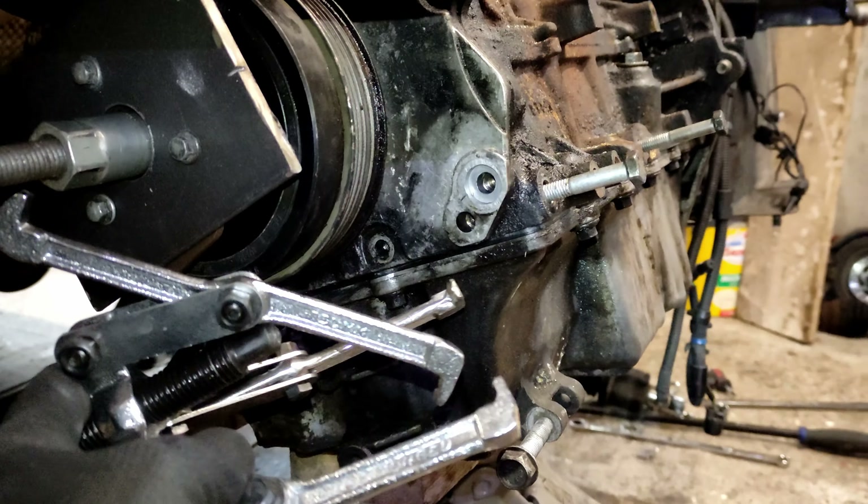It's also the lowest spec - no heated seats, no air conditioning - which doesn't help my case when I'm trying to sell it. It would be nice to make some profit on this car, but I didn't really buy this as a means to make money - I just like doing it as a hobby.